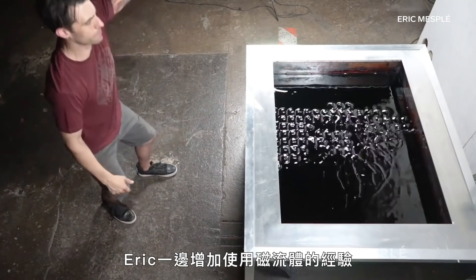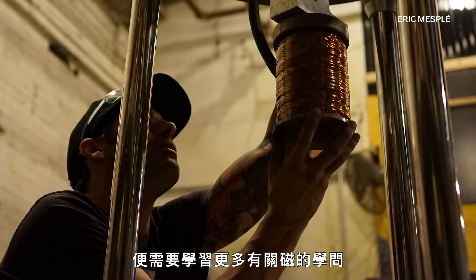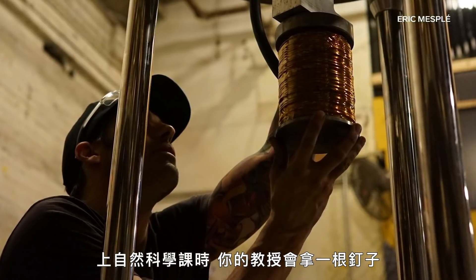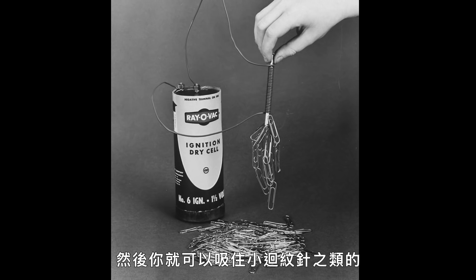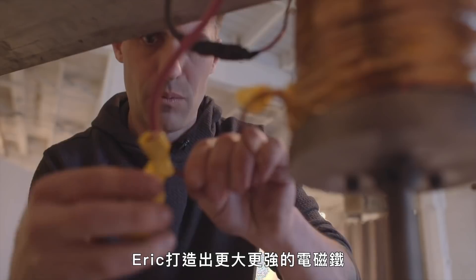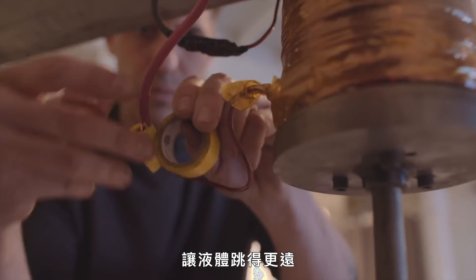As Eric built on his experience with ferrofluids, he had to learn more and more about magnetism and how to build his own electromagnets. In science class, your professor would take a nail, wrap it with copper wire, connect it to a battery, and then you could pick up little paper clips. That's what I was going for. Using the same concept, Eric built larger and more powerful electromagnets to make the fluid jump further.